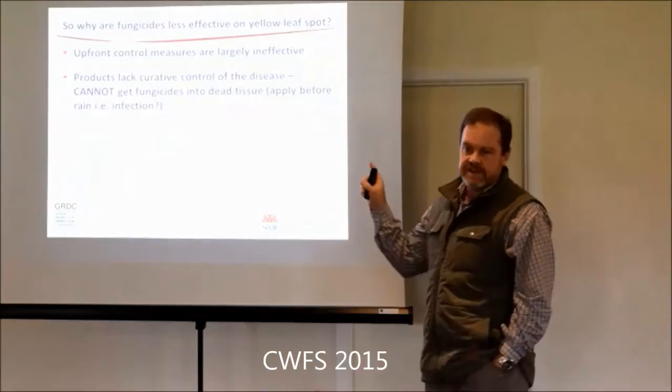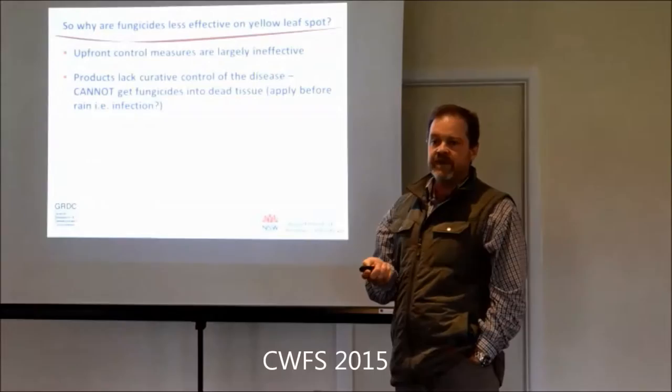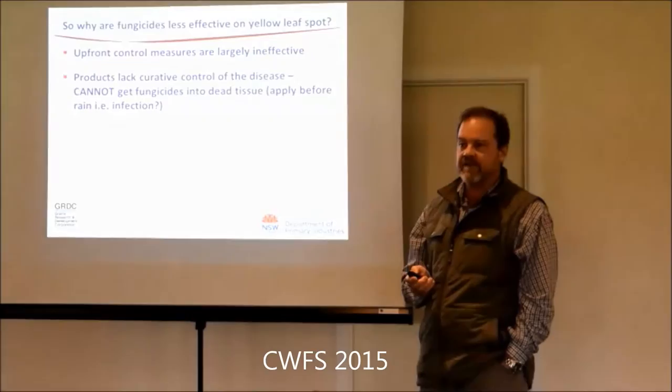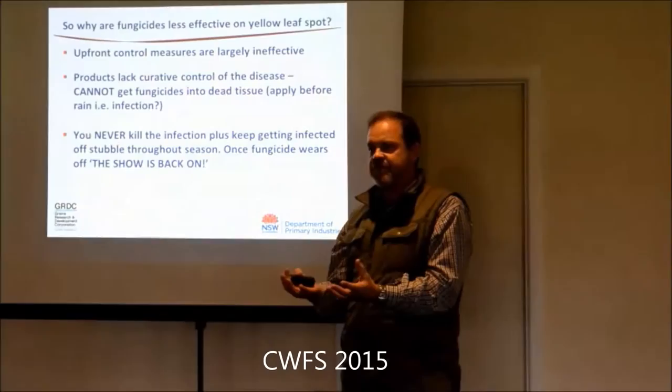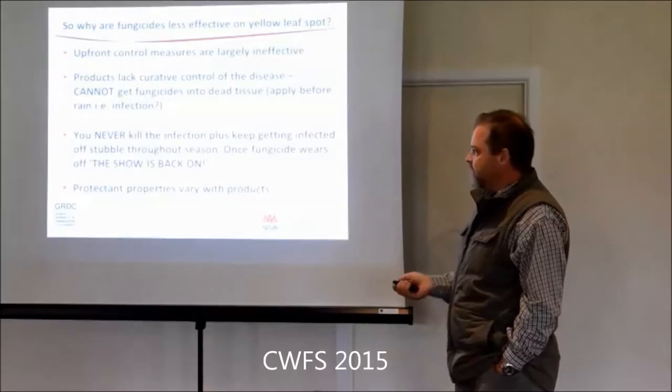If you want to follow someone doing good fungicide work, Nick Poole with FAR - they've got an Australian arm - does very good detailed work. When you've got no curative activity and can't get into dead tissue, applications need to be targeted before the rain event that's going to be the infection event. Because you certainly reduce the production of conidia when you spray, but you don't totally stop it. Once the fungicide wears off, you're back to full spore production if you've got the moisture, and the disease keeps advancing up the plant.